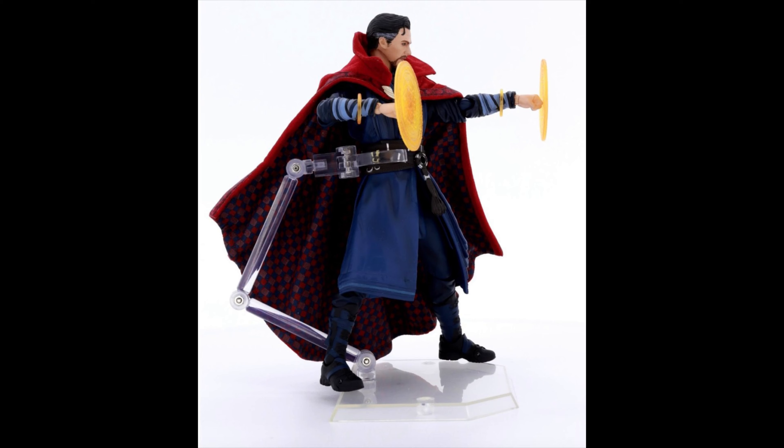With Doctor Strange, the face could be a little bit better, but other than that it looks pretty cool.